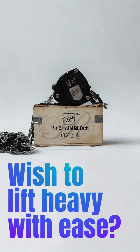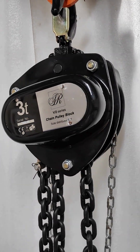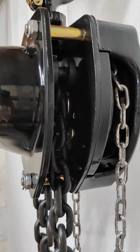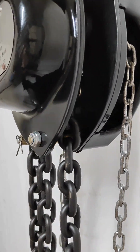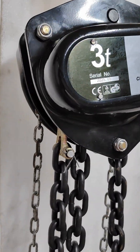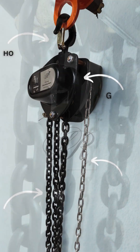Wish you could lift heavy objects effortlessly? We have got you covered with our SR chain pulley block VD series. With this, users can lift objects with less force than would be required without the device. It allows for controlled lifting and precise positioning of loads.